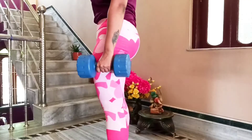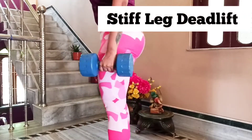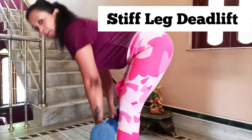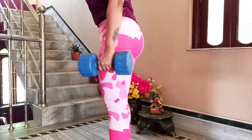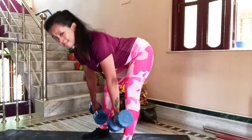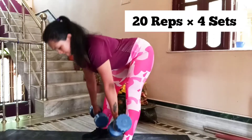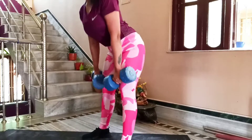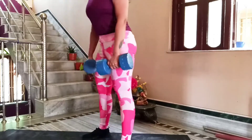The next workout is the dumbbell stiff leg deadlift. We are activating our glutes with this one — it's a stretch you will feel in your hamstrings and glutes. You can hold the dumbbell at the front or rotate it from side to front as you go down. Take a deep breath whenever you go down.